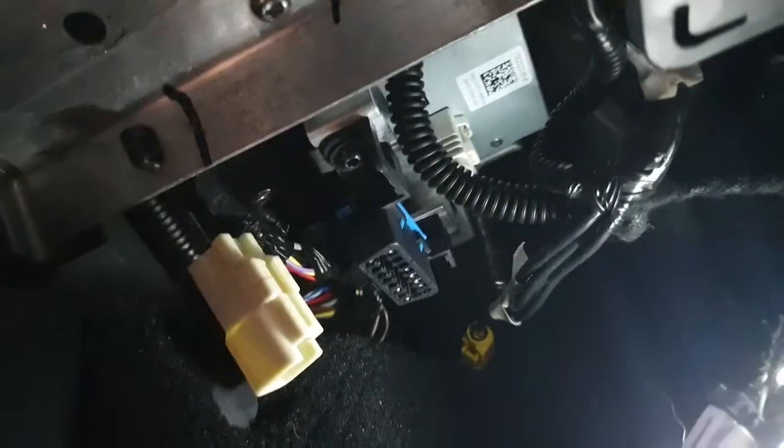If you go to the footwell over here, you'll locate the OBD-II port, which really doesn't do anything on an electric vehicle. I've already pre-loosened this panel — be careful when you pull this down. You'll see this white connector there. This is the brake controller connector. And if your vehicle has a towing package, you will have the corresponding pigtail.